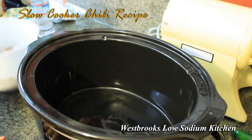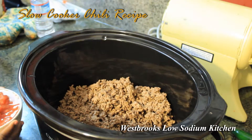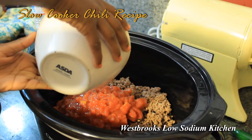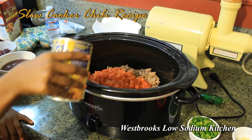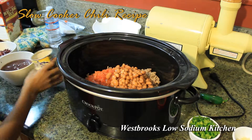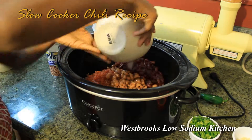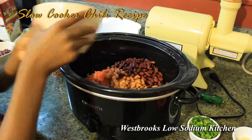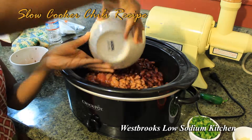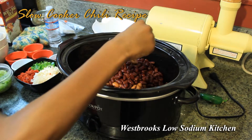Okay Jada, pour in two pounds of ground beef. Now this is for the meat lovers. Pour in two 14-ounce cans of diced tomatoes. Pour in one can of pinto beans with the juice. Pour in one can of kidney beans with juice. Pour in one can of kidney beans with no juice. Pour in one pack of Mrs. Dash's no sodium chili seasoning.